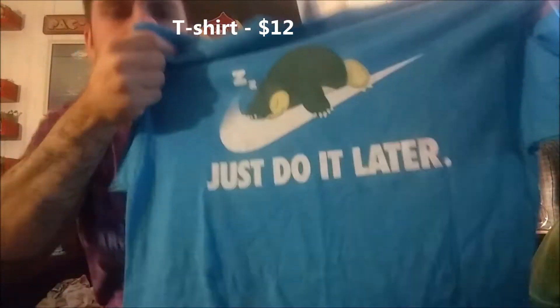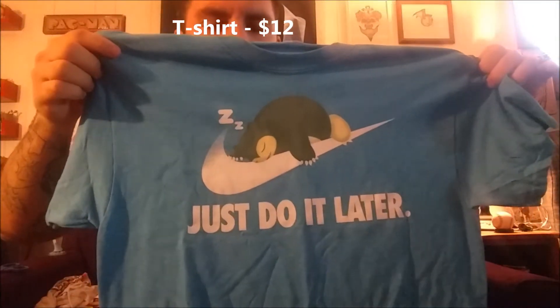So it is a Snorlax — it says 'Just Do It Later.' Let me show it up here: 'Just Do It Later, daddy.' It's a nice blue color, so it's a little bit different. The printing on the Snorlax looks a little faded — I don't know if it's supposed to look that way or what.